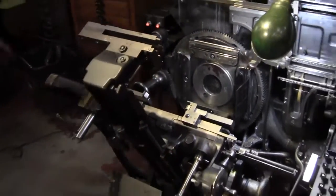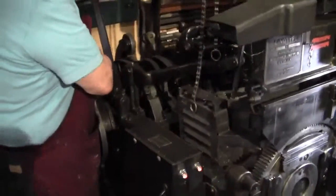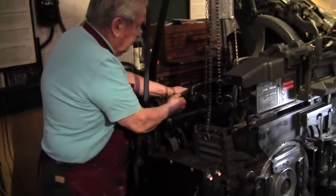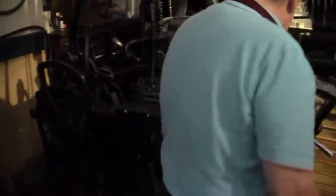Now you can close it up. Come around here — pull it back to normal, all the way up. Don't forget to put the tail up. Close this up and it's ready to run.